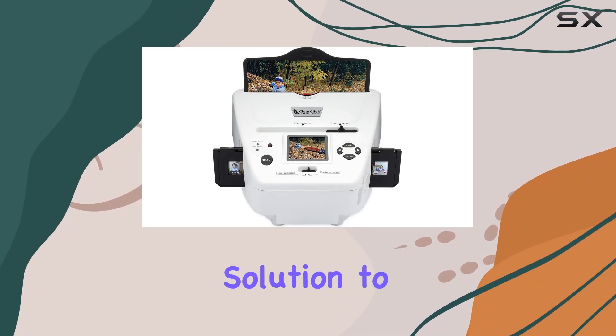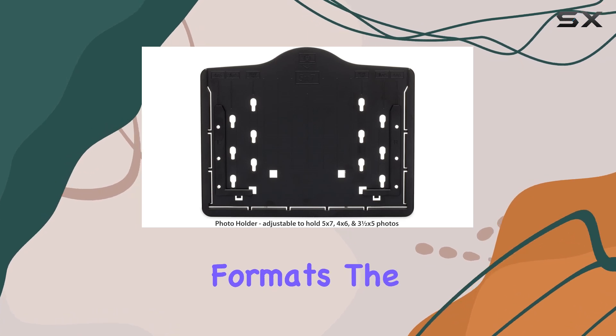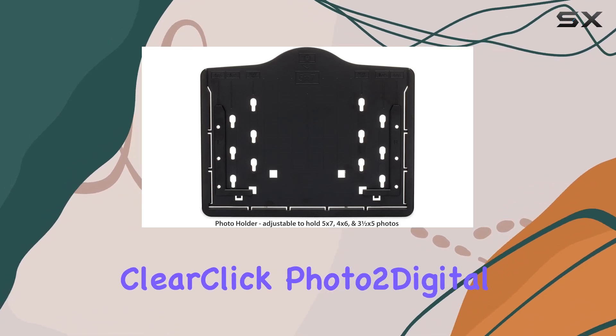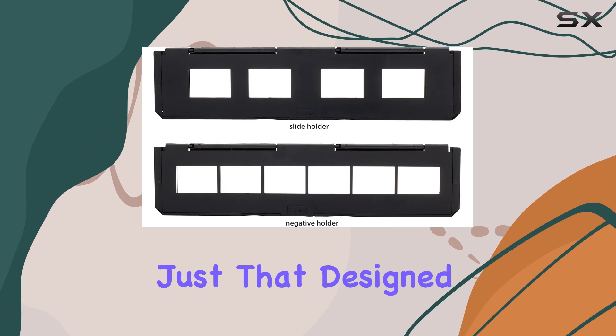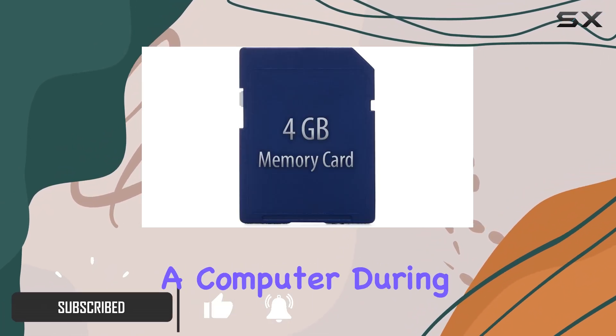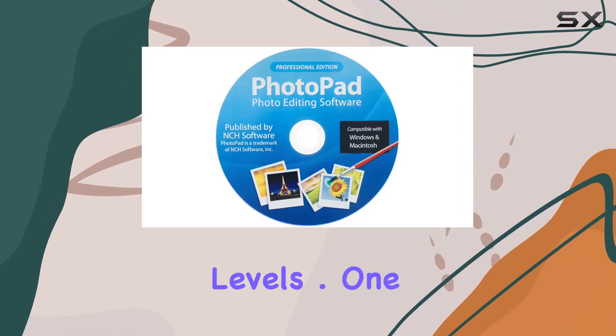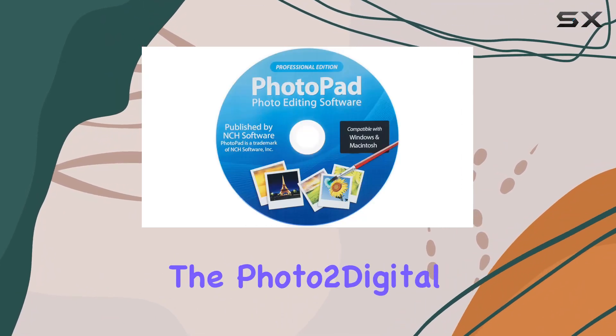Looking for a straightforward solution to convert your old photos, slides, and negatives into digital formats? The ClearClick Photo 2 Digital Scanner promises just that. Designed with simplicity in mind, this scanner eliminates the need for a computer during operation, making it accessible to users of all technical levels.